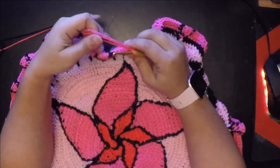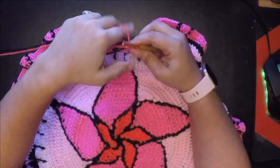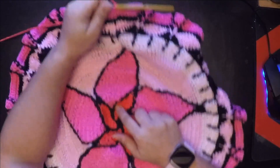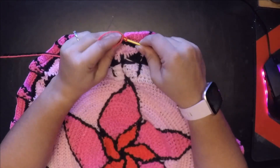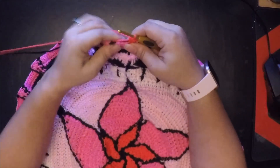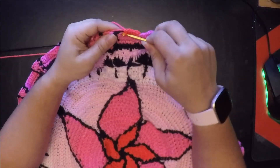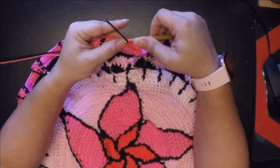Now that we've finished round 30, we're going to do round 31. I went ahead and cut my dark pink and now I'm using the really bright pink which was the first one we started with in the center. I've already chained one. Now we're going to single crochet all the way to the first front post double crochet, then drop that and finish with our black.